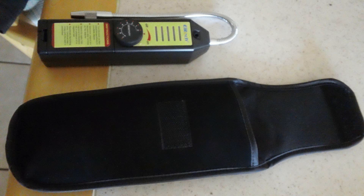Just recently purchased this halogen detector and it comes with a pouch, so you can be styling when you do your leak detection.